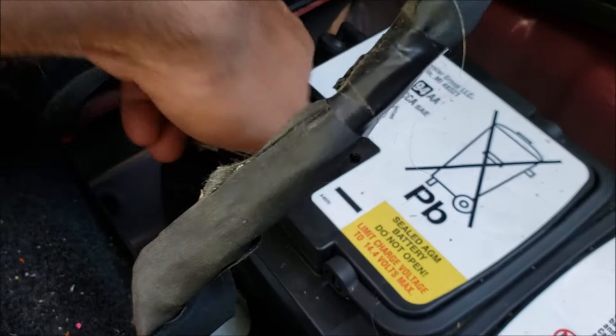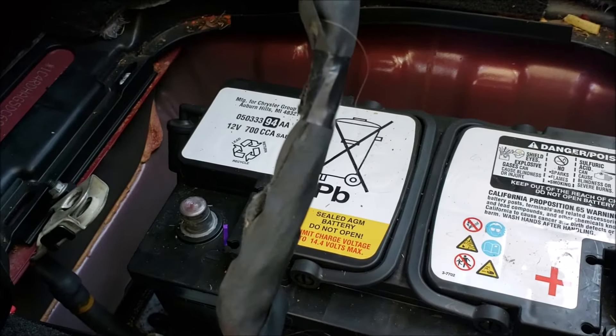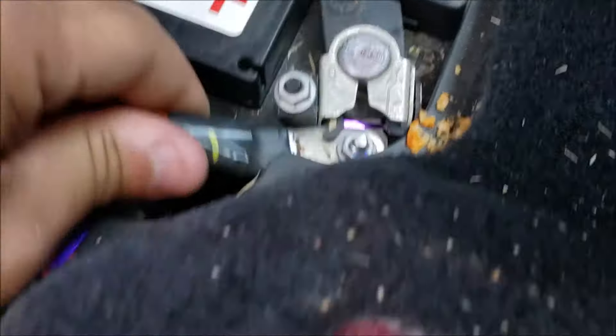Sometimes you might need a screwdriver to help you pry them off. This one I took off — I have real Hercule strength. We'll do the same thing on this one here, just wiggle it a little bit.